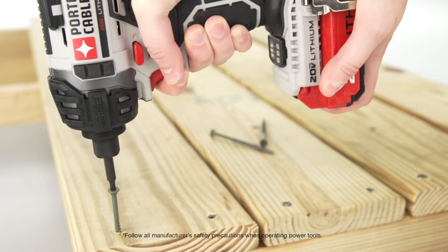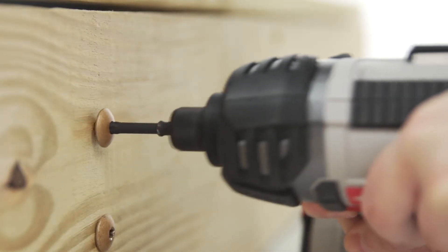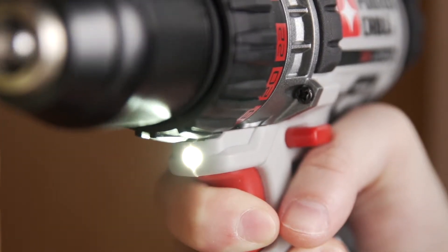For taking on tough or extended fastening work, the quarter-inch impact driver provides 1450 inch-pounds of max torque. Integrated LED lights and a compact design make both tools great for working in low light or tight spaces.